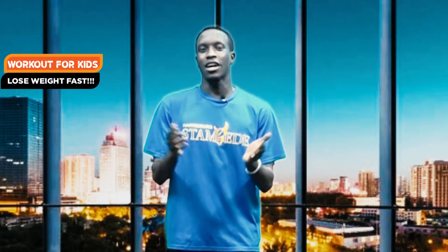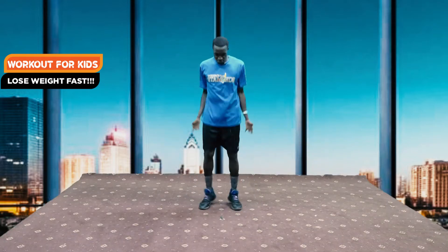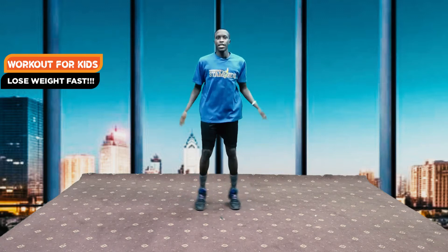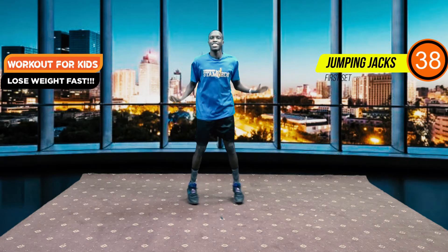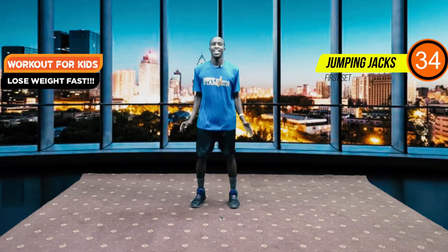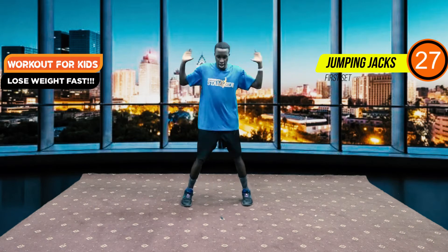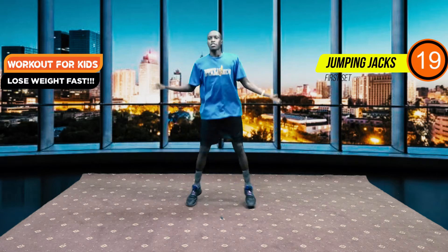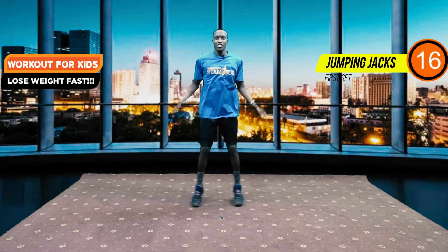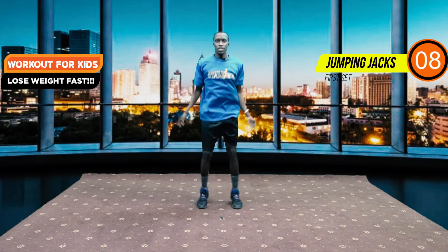It is a fun exercise — you could also do it with them because it is fun, it is simple, and it ensures that they have fun while at it. Make sure they have bottles of water and are dressed properly and ready. It is not a workout that is very strict on form, but it involves a lot of jumping, because children as we know have a lot of energy to spare. We are going to start with our jumping jacks — star jumps.